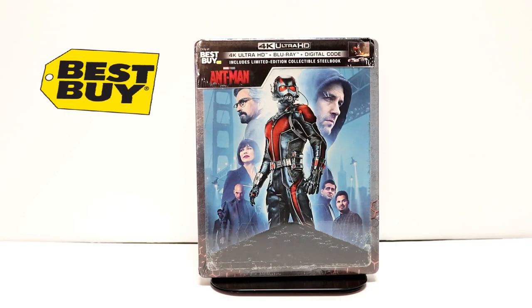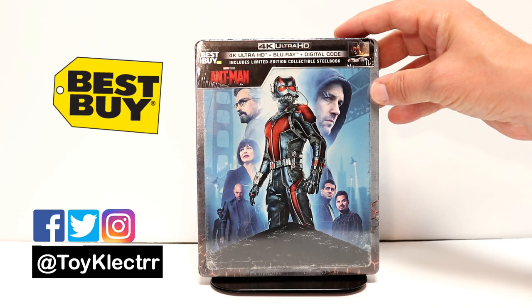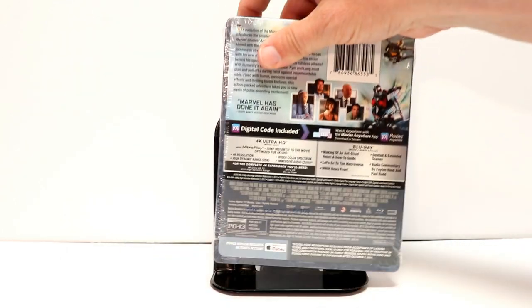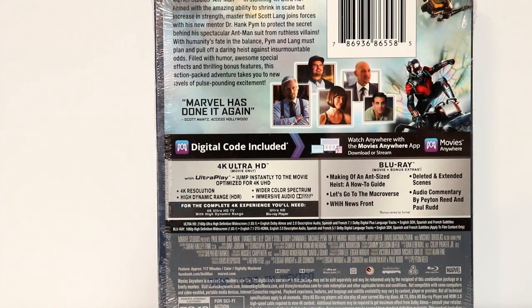So today I picked up my copy of Ant-Man. This is the Best Buy Exclusive Steelbook Edition. This does have the 4K Ultra HD, the Blu-ray, and the digital code. Got some really nice artwork on the front. And here is the back. If you'd like to go ahead and check out these special features, you can go ahead and pause and do so.